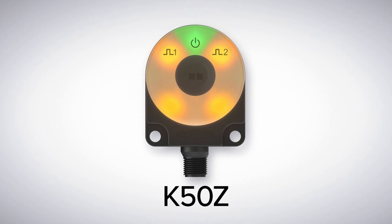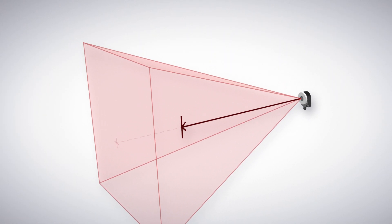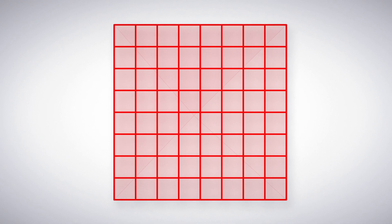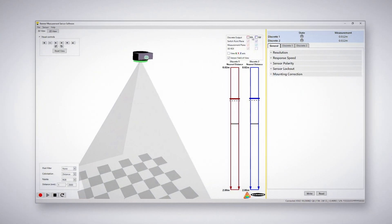Introducing the K50Z Multi-Point Sensor from Banner Engineering. Featuring a 45 by 45 degree beam with up to 2 meters of range, the K50Z provides reliable detection across a large area. It has 64 unique detection points arranged in an 8 by 8 grid. With measuring modes including nearest distance and average distance, it is ideal for fill applications or area detection.